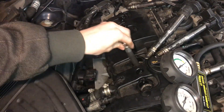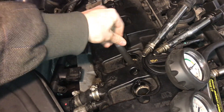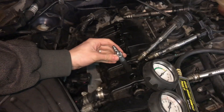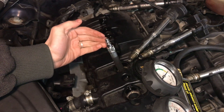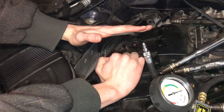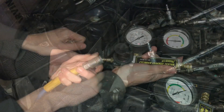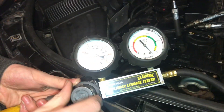At top dead center we can put the hose back in and now we will set up our gauges to test for leakage. One way to double check that you're at top dead center is to just blow into this with your mouth — if you are not able to blow, that's a good indicator that you're at top dead center. At top dead center the piston is all the way up and both valves are closed.